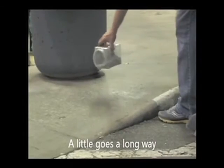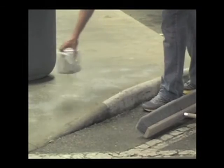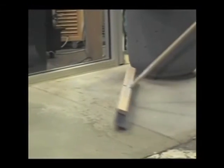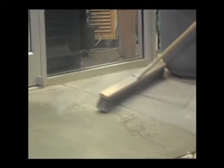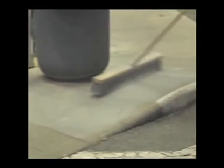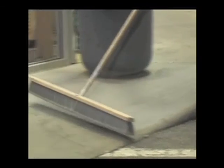Another area that you may want to work on would be the front entry area — a little product goes a long way. Due to the fact that we really don't want to have any tracking, sprinkle just a little bit of Bio-Dry on this surface, broom it in well, and sweep the excess off. This will help the gum stains from not sticking, the soda pop and the garbage stains from not staining the concrete, and leaves a very nice finish on this entry area. Again, sweep off the excess to avoid tracking.